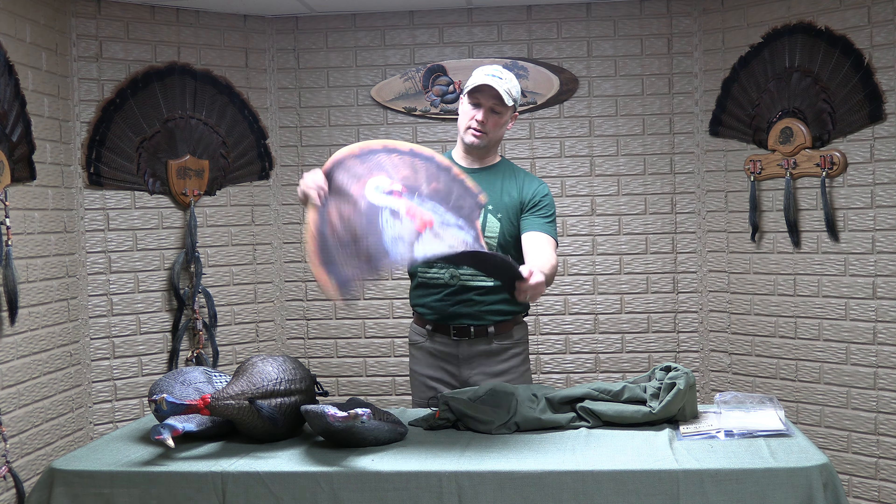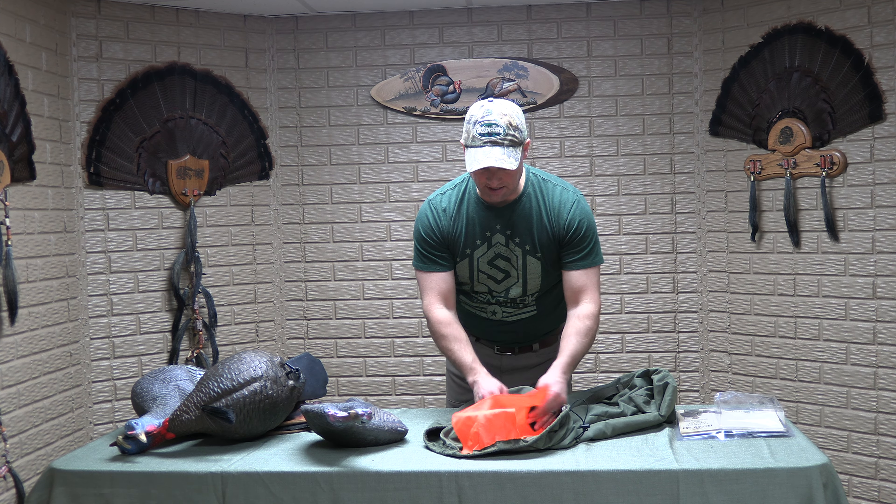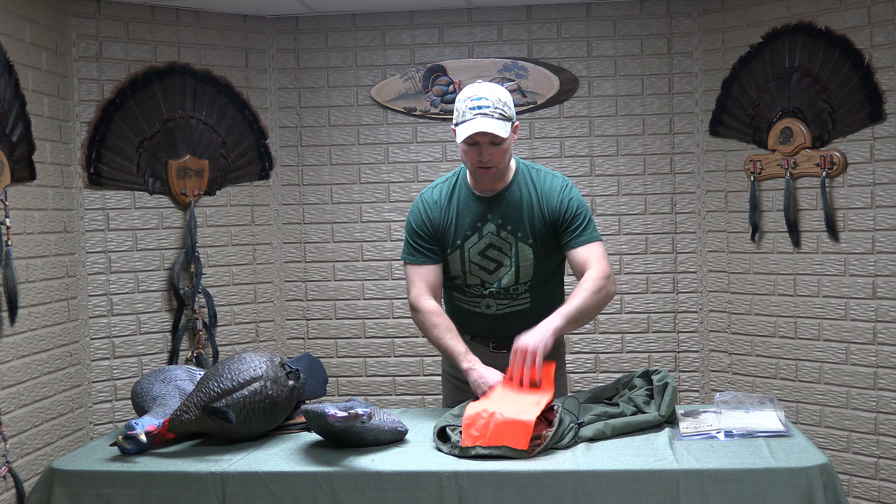I'll pull these out. So there's one that's a hen, here's a jake, here's another hen. And I actually have two of this collapsible one that was flared up and breaks down. But all those fit in there.